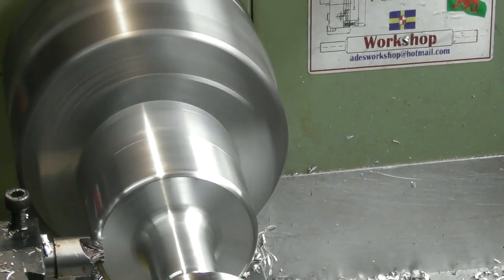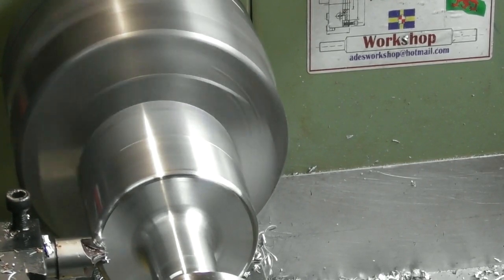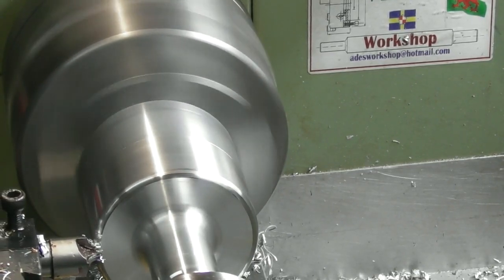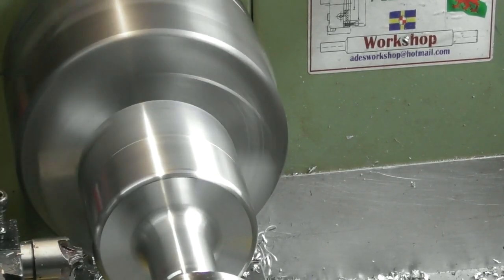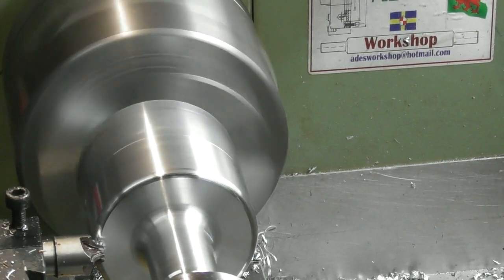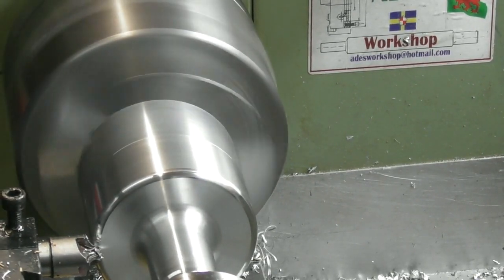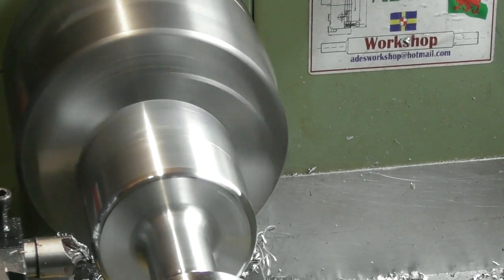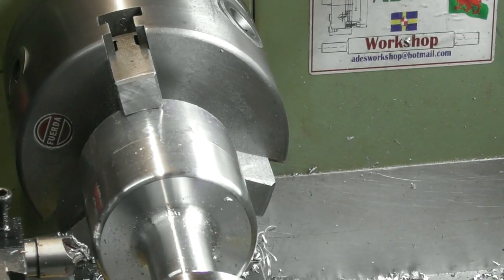I found a 5/32 radius external milling cutter in my toolbox, so I'm using that as a form tool — set up on centre height, using one flute to put the radius on the front of the hand wheel. That's a 5/32 radius on the top done.